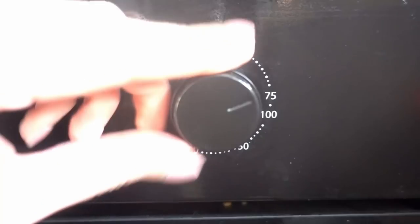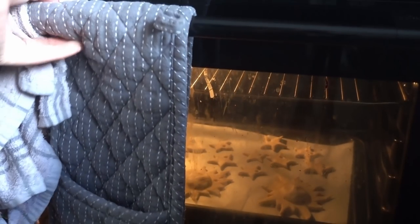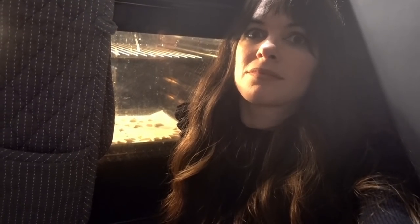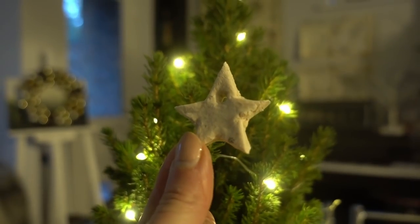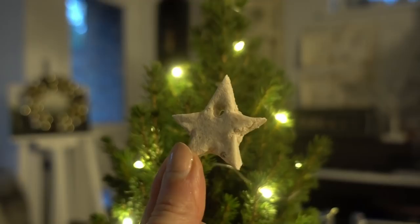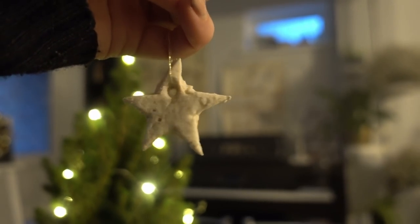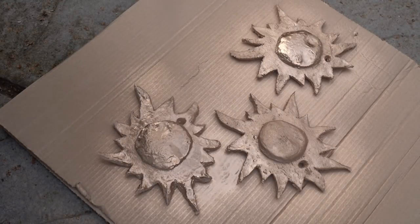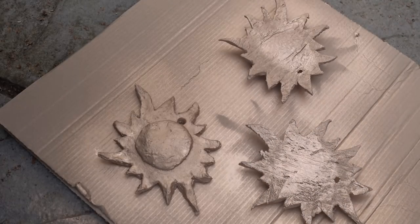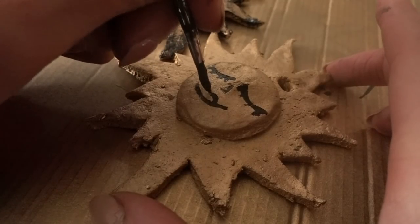Once I had cut out all my shapes I placed them in an oven on its lowest temperature. They took a little while, but it was all worth it in the end. I kept checking on them and turning them over, and it seemed like the stars dried out first. I really liked the white colour of the dough — white symbolises the pure air, the winter crisp and the return of the light. When the suns had dried out, I decided to spray paint them gold. Gold again symbolises the sun and the warmth it brings us. I then painted faces on the suns using black acrylic — I wanted to make them look cheerful and happy, although the last one I painted looked a little judgy.